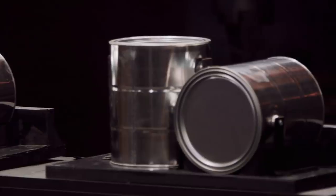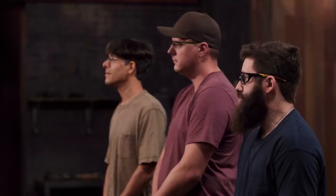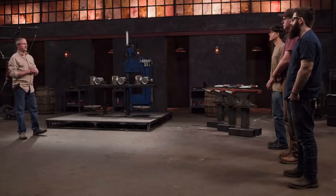Bladesmiths, welcome to our strength test. What I'm going to do is take each of your knives and thrust and chop into these paint cans several times. I don't really care what your blades do to the cans — it's more about what the cans do to your blades.